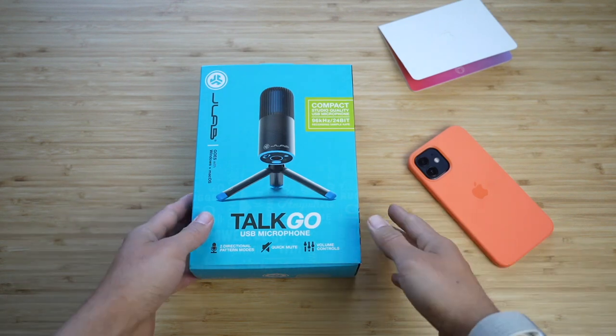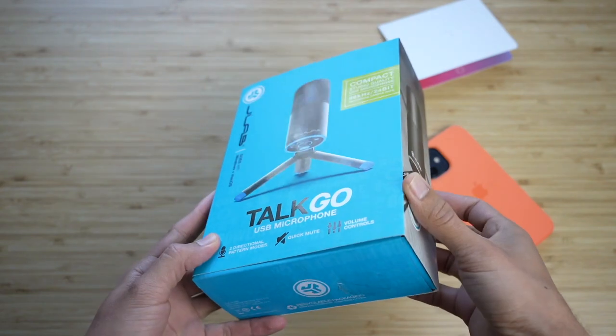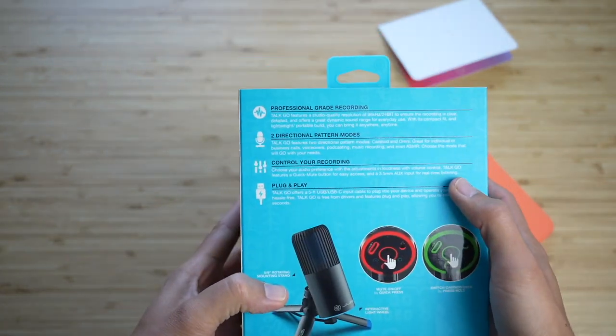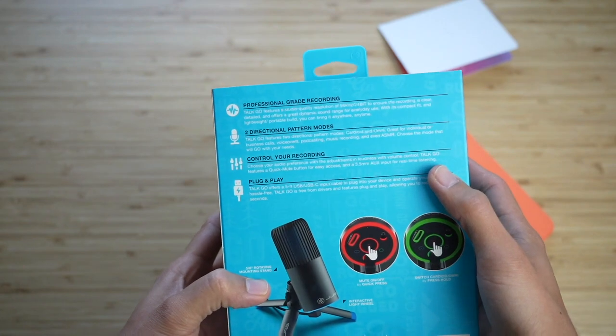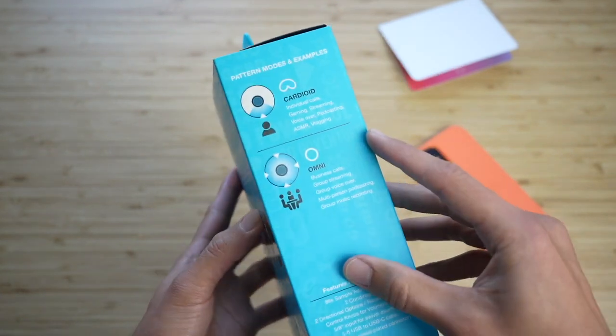Hey, what's up everyone? It's Adam and in today's audio/video review, we're going to be testing out the JLab Talk Go. This is a plug-and-play microphone for music recording, podcasting, voiceover, business calls, and all things like that.